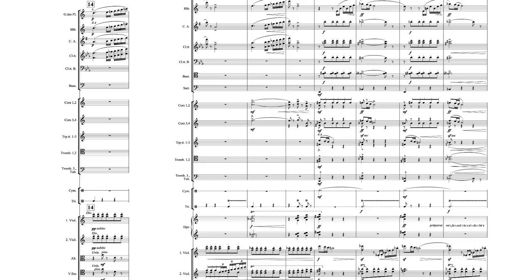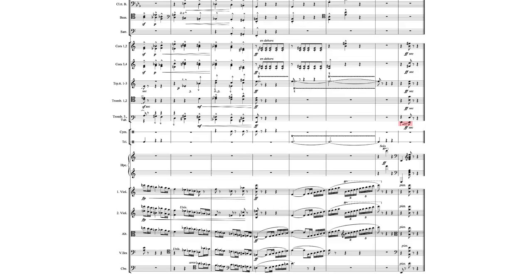D'un Matin de Printemps is an extraordinary work, because while Boulanger was definitely expressing her final thoughts on orchestral composition at this time, the work really does express all the vitality and optimism of a young genius in her prime. Lili fearlessly threw herself into the task with no looking back, and finalized, along with the sister piece D'un Soir Triste, a creative legacy that's astounding in its scope, especially considering the enormously short time she had in which to compose.